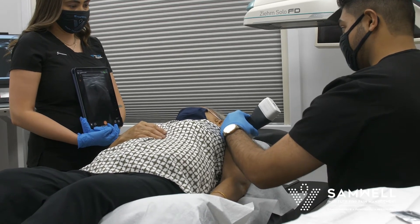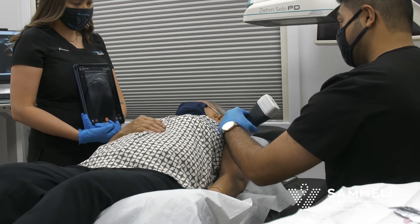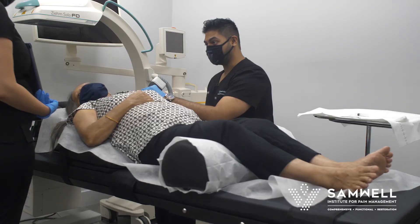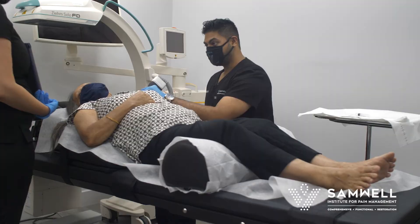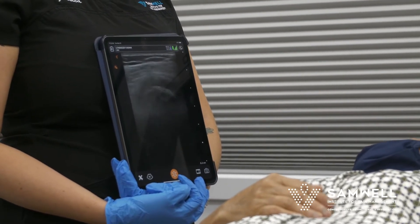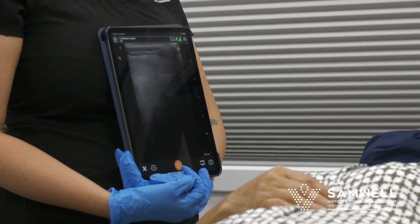So that's your rotator cuff right there. There's quite a bit of tendinitis in that shoulder. In the rotator cuff you have some calcifications. I can even see the small tear that you also have within the actual rotator cuff.